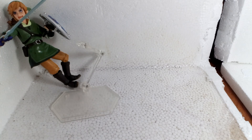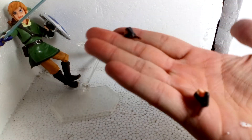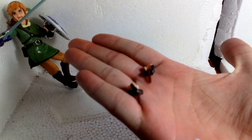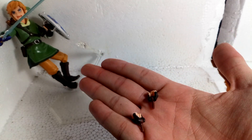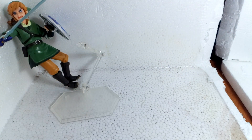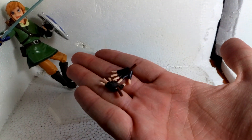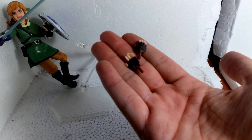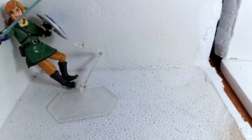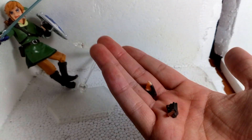He comes with two fisted hands, two open hands — very wide — two relaxed hands, two angled holding hands, and two holding hands.